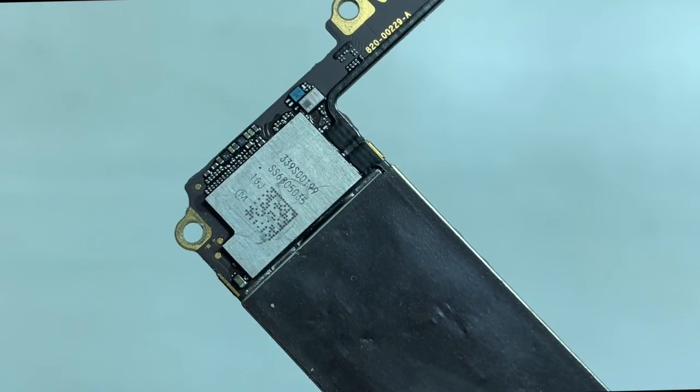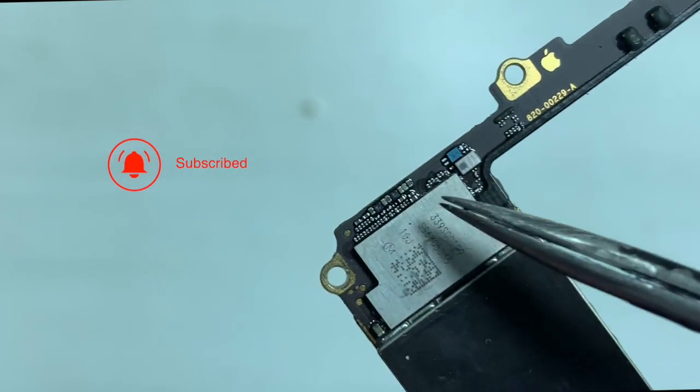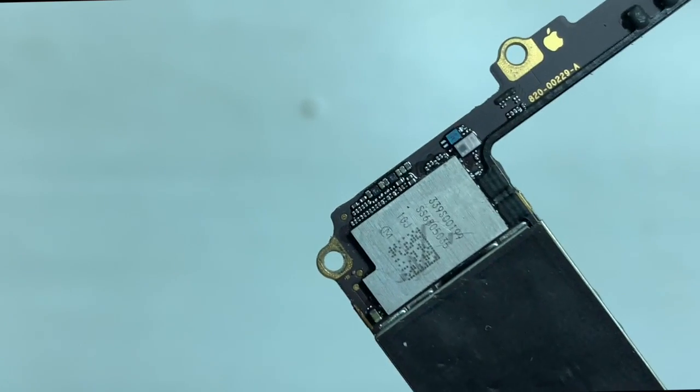You need to reball or replace the Wi-Fi chip with a new one. If you use a new Wi-Fi module, you need to re-pair it, because the Wi-Fi chip is encrypted to the NAND.